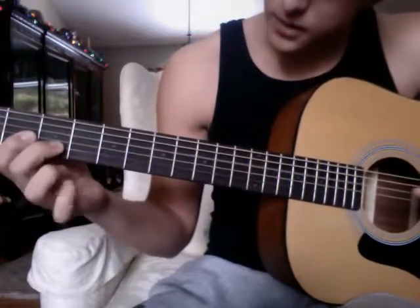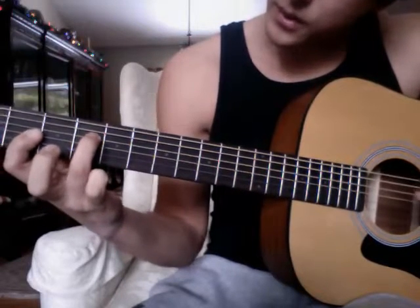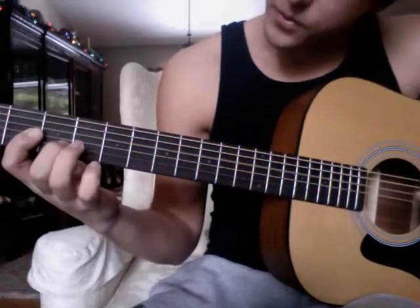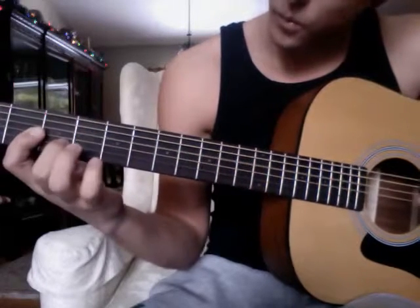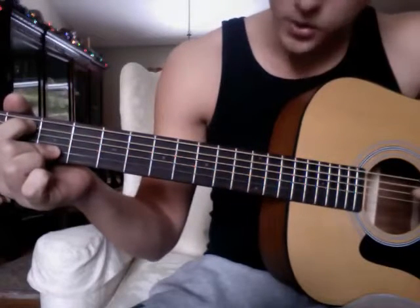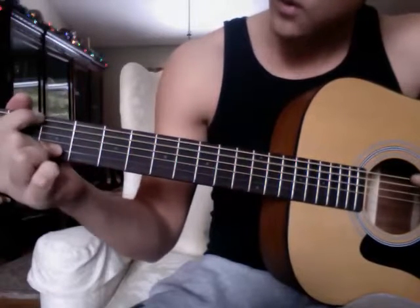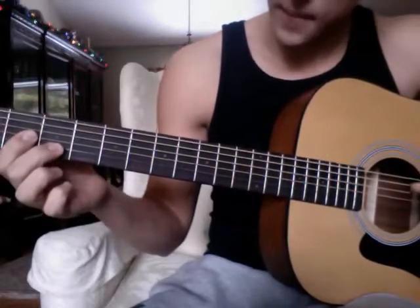So it goes: one, two, three, four — one, two, three, four — one, two, three, four — one, two, three, four — switch — one, two, three, four — one, two, three, four — like that.